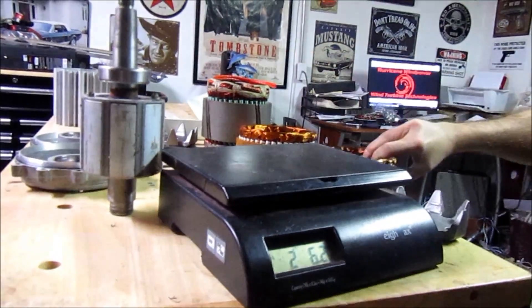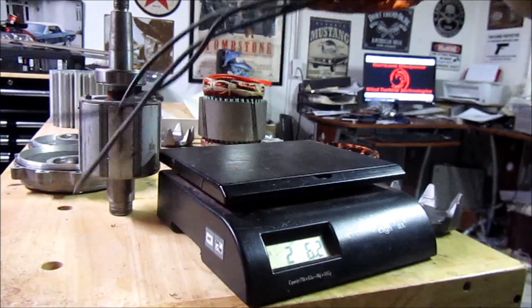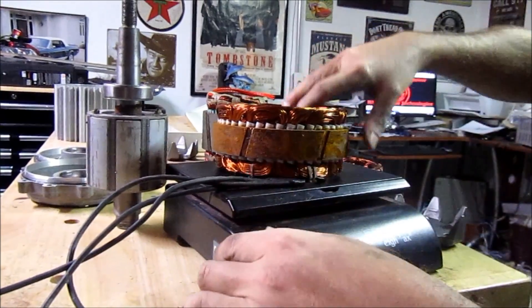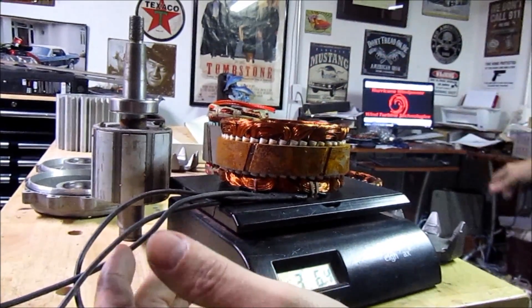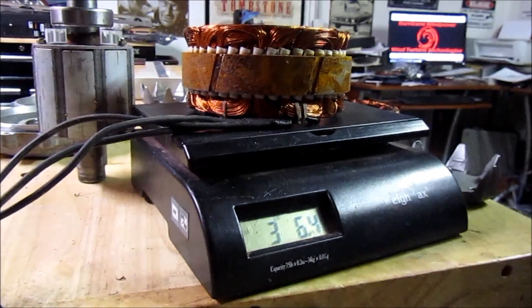This other one over here does have a little bit more copper in it. This one here weighs 3.64 pounds.